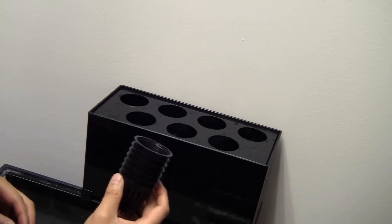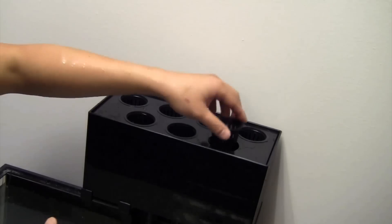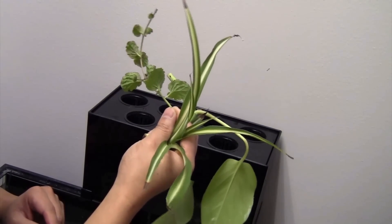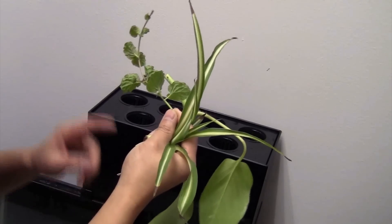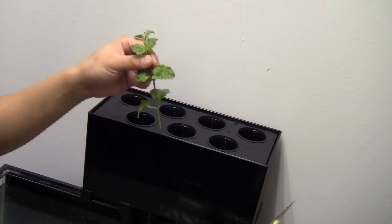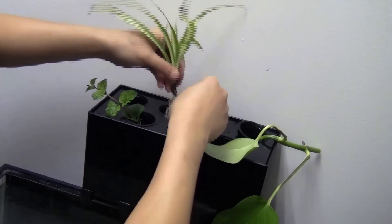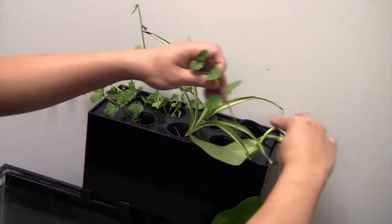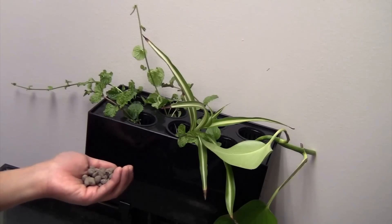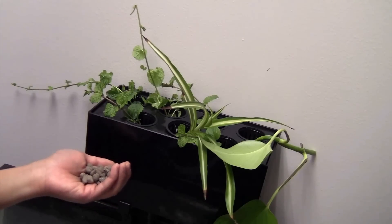Next, put some plants you'd like to grow up here. Put the net pot that comes with the kit into the slot. There are many types of plants you can use — for example, pothos, spider plant, and mint. Just put the cutting in the net pot. To hold the cutting down you can use some expanded clay pebbles that come with the kit.